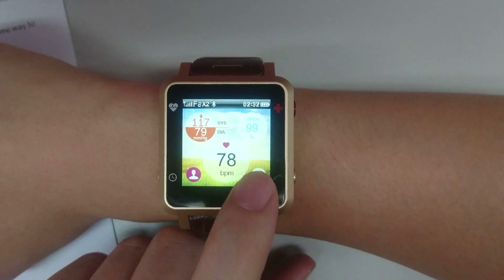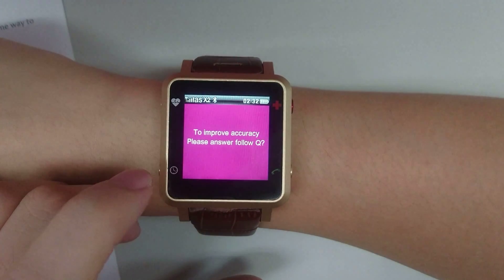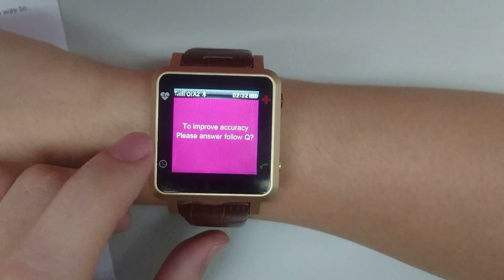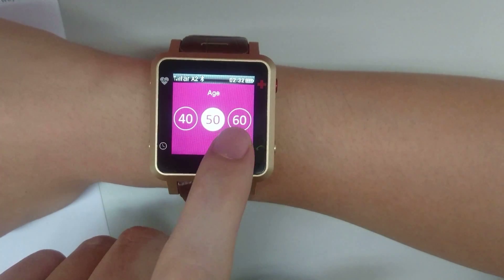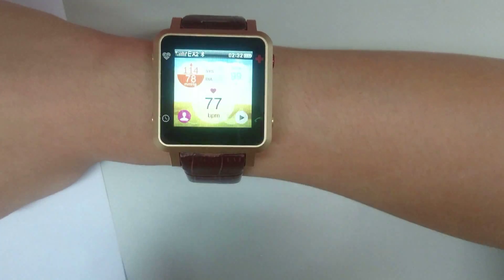Press the pause icon to stop the sensor detection. On the lower left, press the human icon to make simple adjustments to your personal data to improve sensor accuracy. You can choose gender, age, and your health status, then confirm and save.